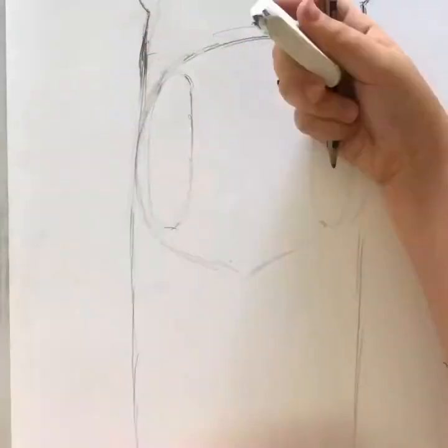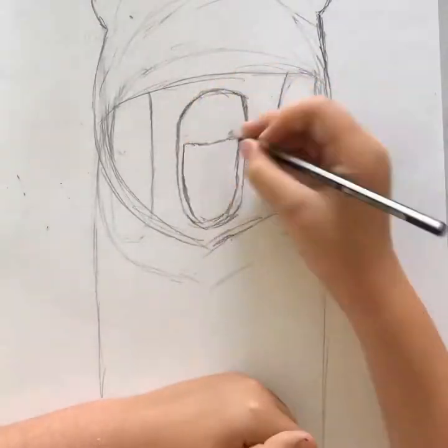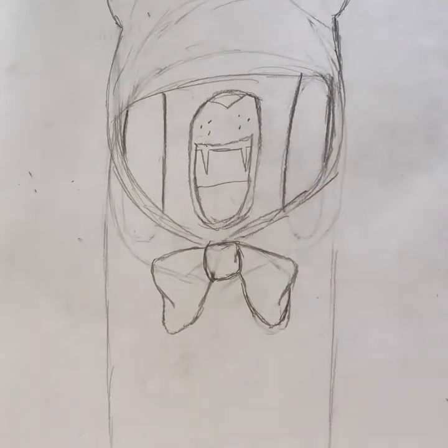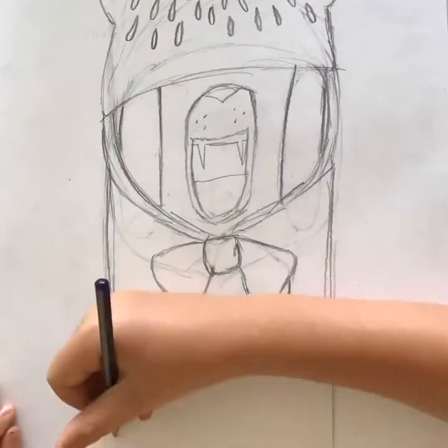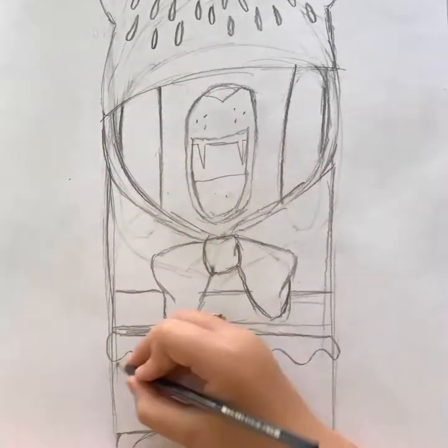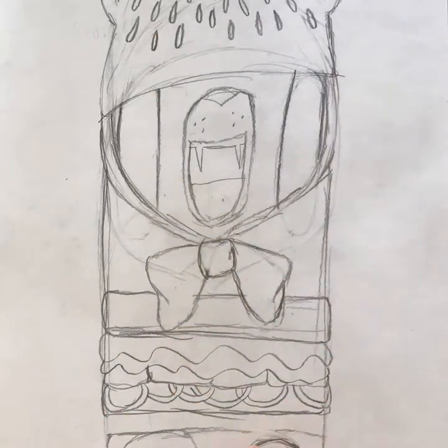I've already done the main shape and I just started drawing the face. It's going to be a bear in a burger onesie. The first thing I did was the bun hoodie with little sesame seeds on it, and the bow.